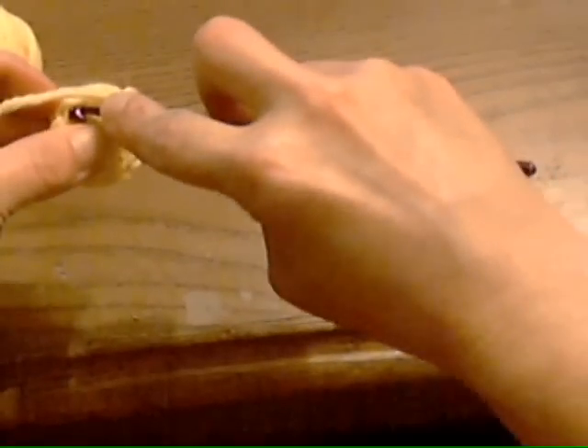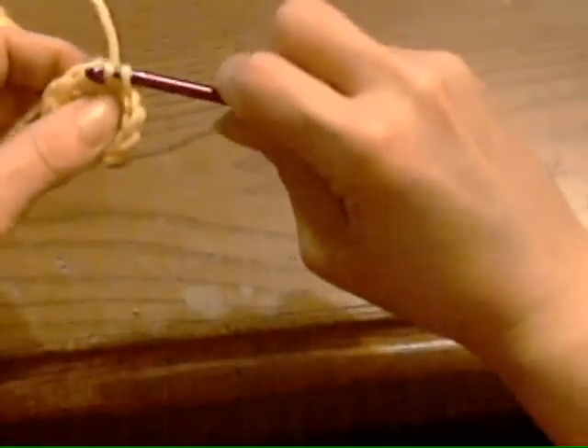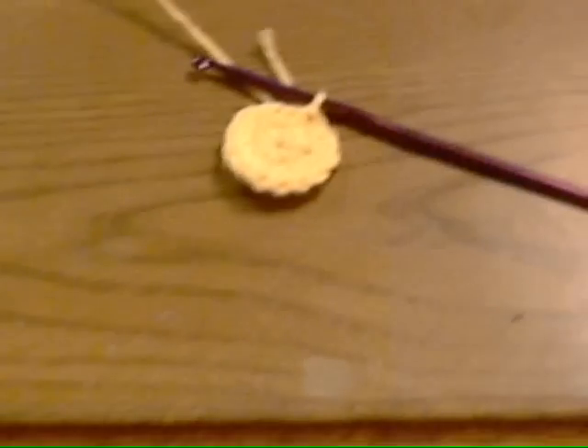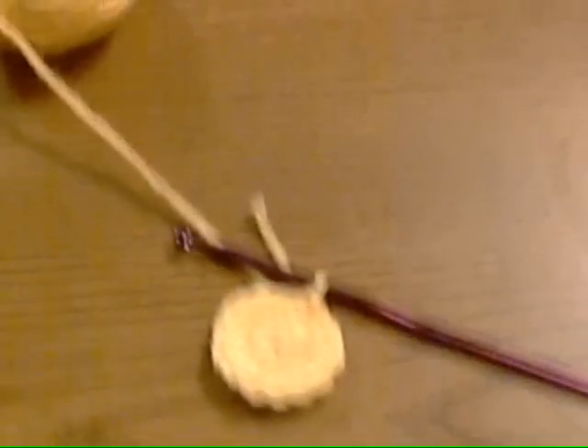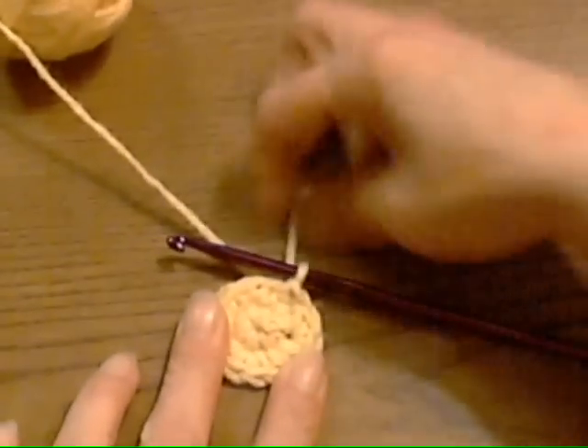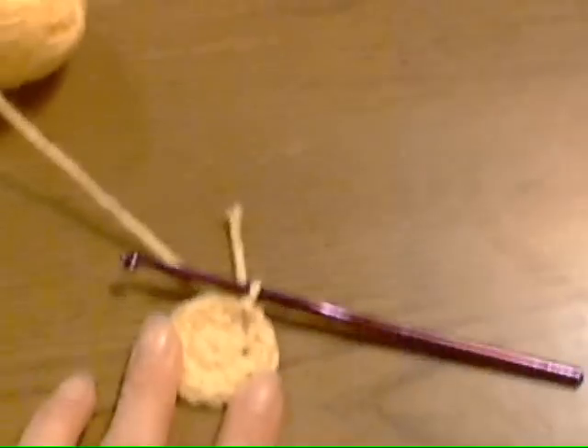Okay, let's join it here. Now, see? This hole will not come open. It will stay securely shut. That's my little trick on how to close the magic circle. You can go ahead and cut that off and not worry.